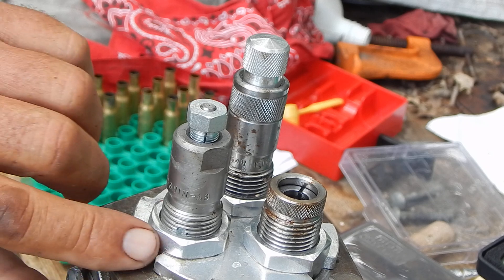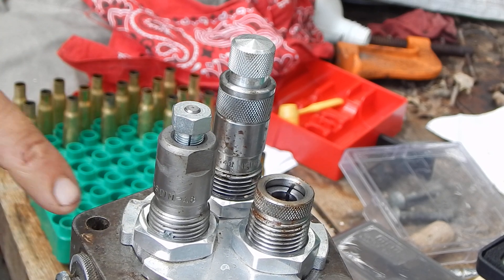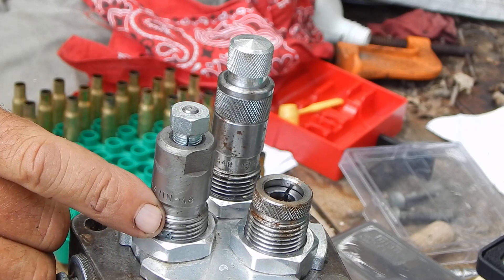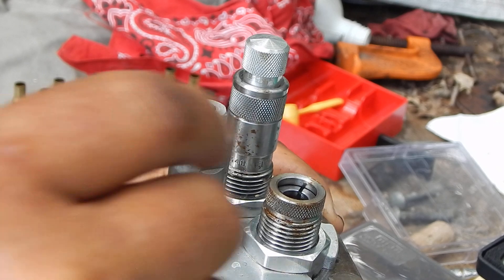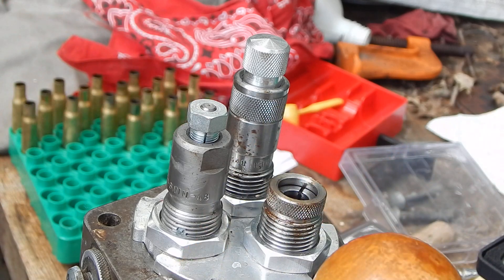Watch right there — you can see that move. A lot of times what happens is that lock nut, the jam nut, ends up right over the top of the hole, and then you can hear it hissing as it pushes the air out. But if that plugs up, the air's got no place to go, and you'll get those dents right on that shoulder.